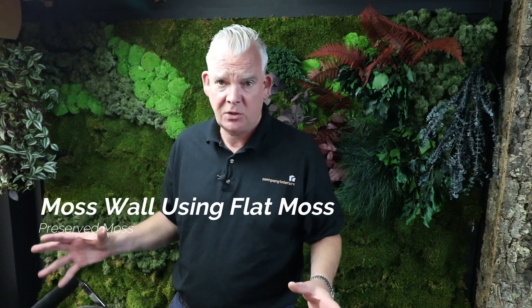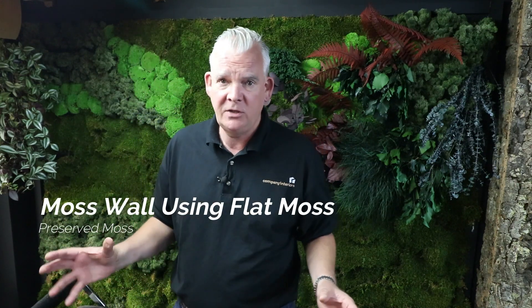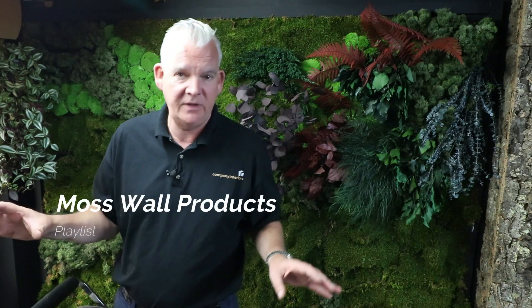Hello and welcome to Company Interiors. My name is Nick Clark. In today's video, we are talking about flat mosses and the whole range of mosses in a playlist of videos showing you all the products that we use for making moss walls, moss frames, and all related internal preserved plant products.